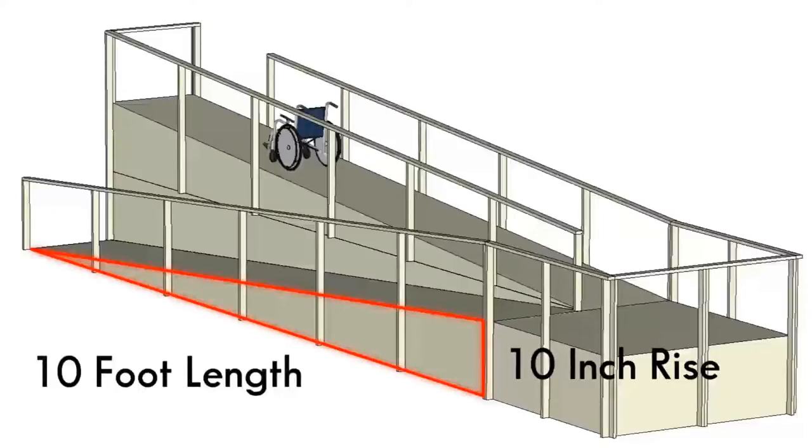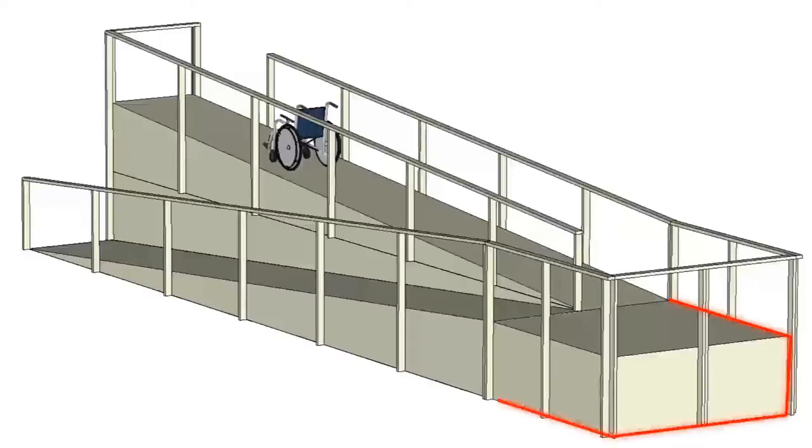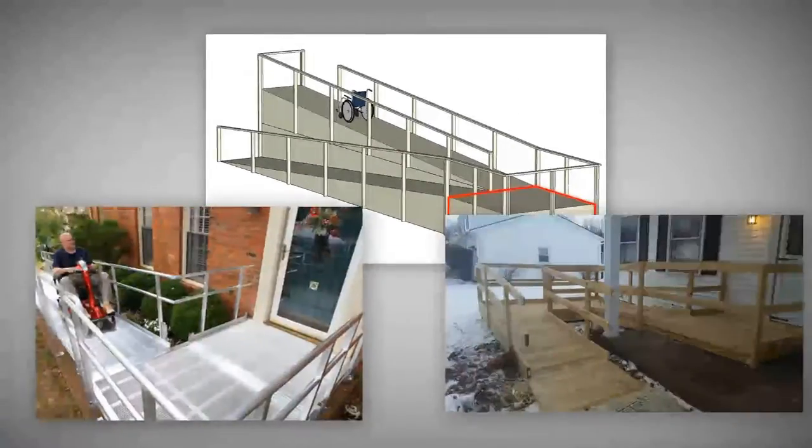If the entry point is higher than a few feet, using turns or switchbacks will conserve space while keeping the incline at a safe and manageable level.